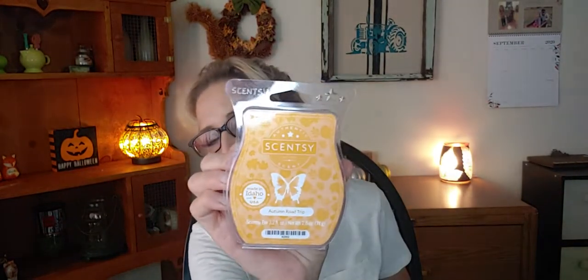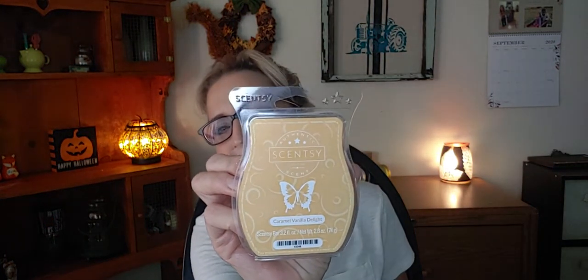I've got Cherry Clove Chutney, Ghostly Greetings — which I'm gonna save for right around Halloween, that one will definitely be warmed this month — Apple and Oats, Autumn Road Trip (I'm so so excited to try this one), and Caramel Vanilla Delight, one of my older bars that I haven't warmed yet. A lot of these I have not warmed yet!